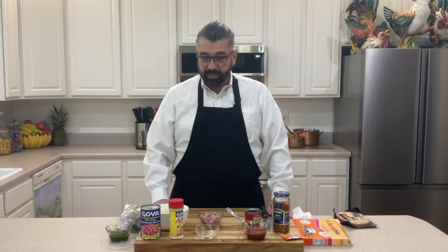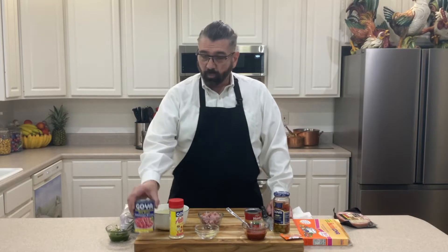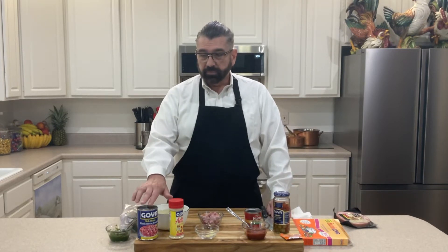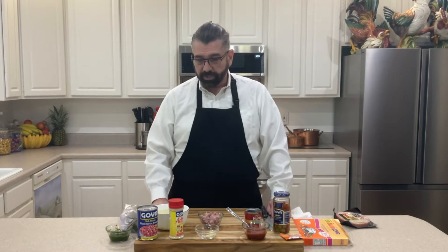So let's get started making the habichuelas guisadas, or stewed beans. This recipe was passed down from my grandmother to my mother to me, and this is my version. I have one can of Goya pink beans — habichuelas — and these are 15.5 ounces. If you want to use fresh you can, but I will be using the juice that's in the can also, so the whole contents of this can will be going into our mixture today.